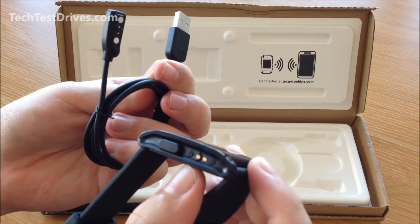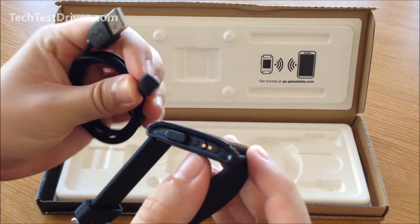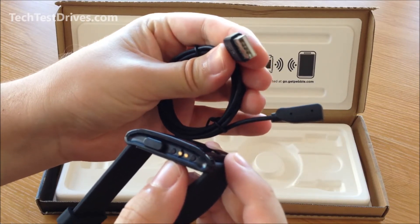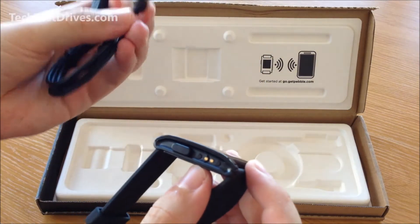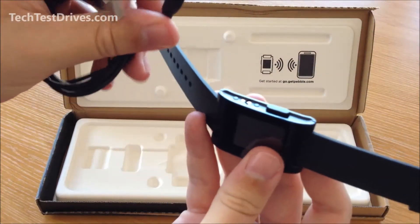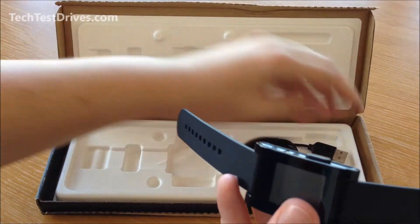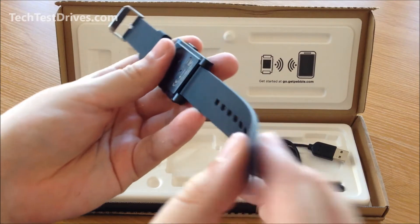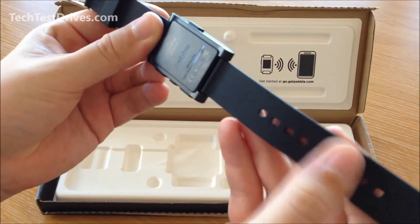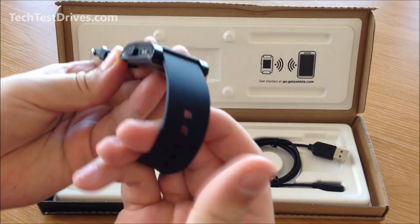It takes roughly two to three hours for a full charge and the battery is supposed to last up to seven days, which is a great battery life — though I will put it through the tests to see if that's realistic. You can also plug it into your iPhone or iPad charger if you want to use it as a wall charger, which is great. The charging connector is magnetic so it just snaps on nice and securely. The watch strap is very basic, just a simple rubber strap that should be comfortable.